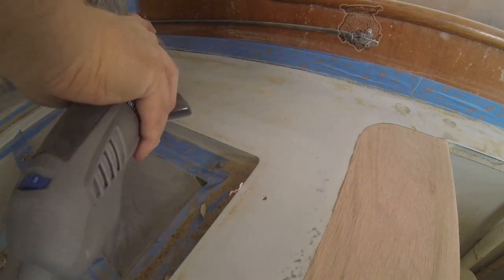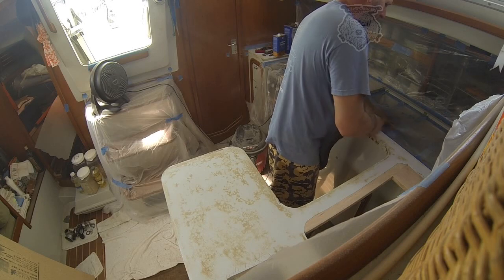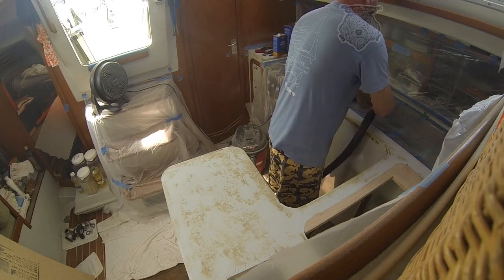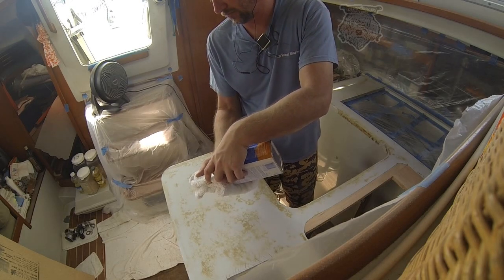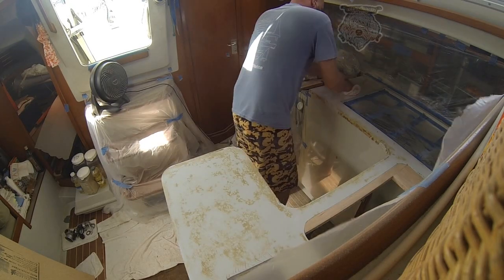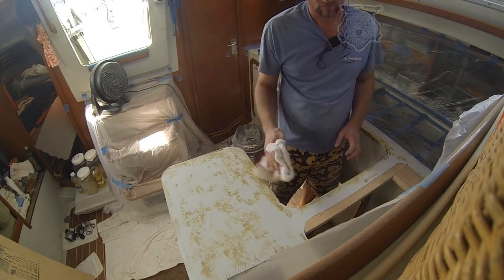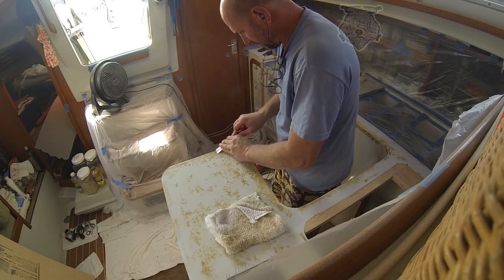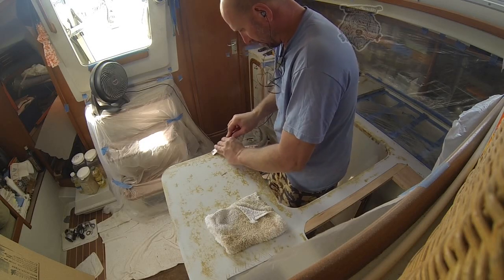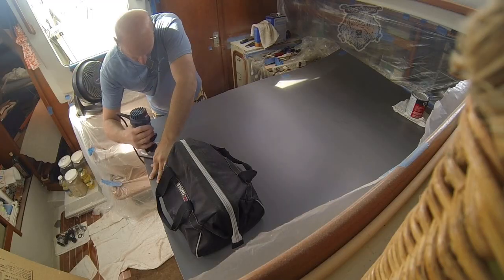Once we've got the main part sanded off as much as we'd like, then I'm using the multi-tool again to get around all the edges. Cleaning the area up really well, I'm using acetone here, and this will clean it really well. You want to make sure that there's nothing left on here. If you find any high spots you'd like to get off, I use a chisel to do that, and then clean again.